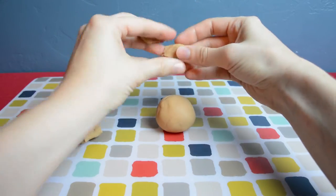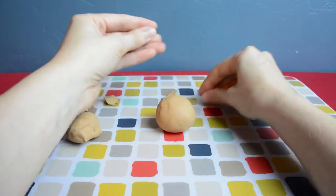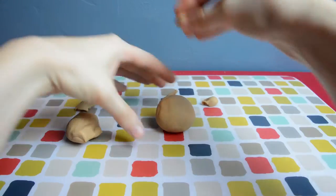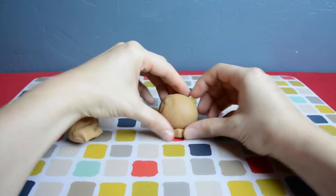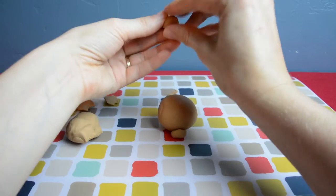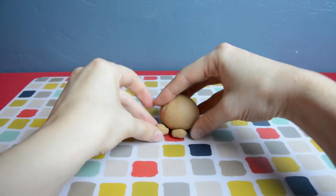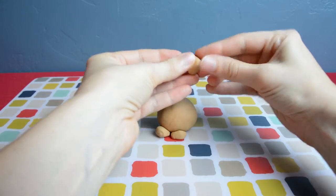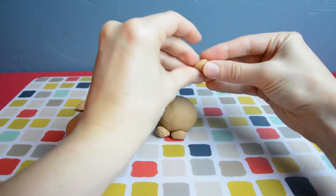I ripped off two pieces to make ears later and then split the rest into four pieces. I rounded them out into wedge shapes to stick underneath the body — two in the front for the front feet and two slightly longer ones towards the back for the long back feet.